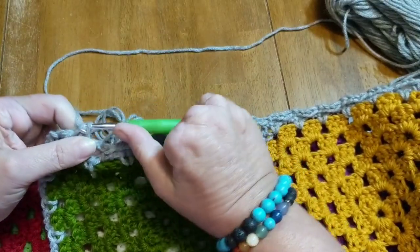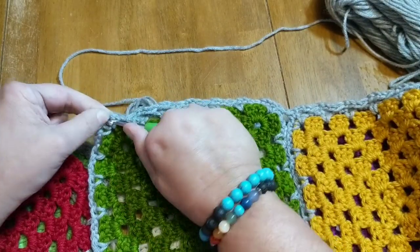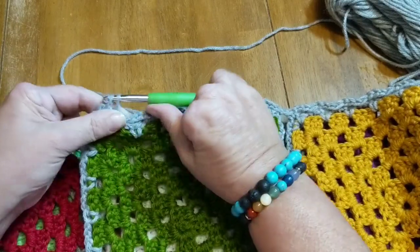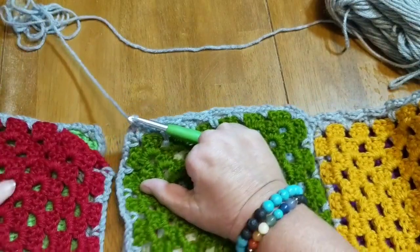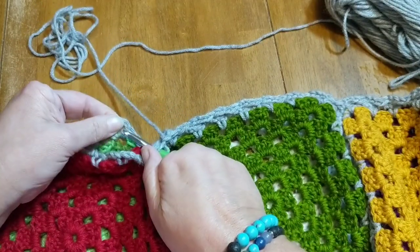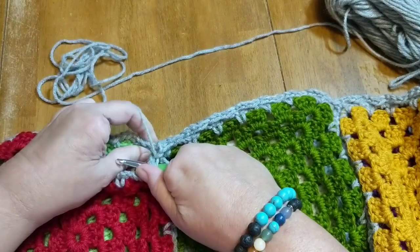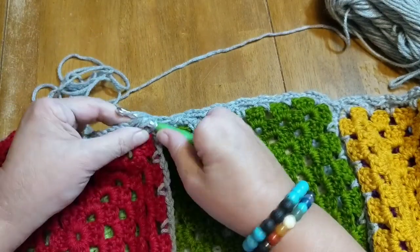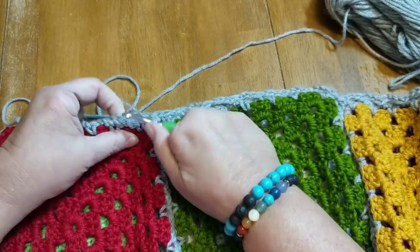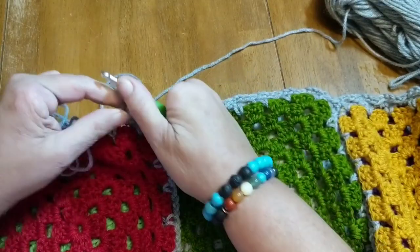I think I'm going to teach him with a large hook and bulky yarn — that's the way I learned and it worked out really well for me. I was able to see the stitches and see what I was doing better. I love how fast this works up — we already have three rows together and we only have two more rows to go.